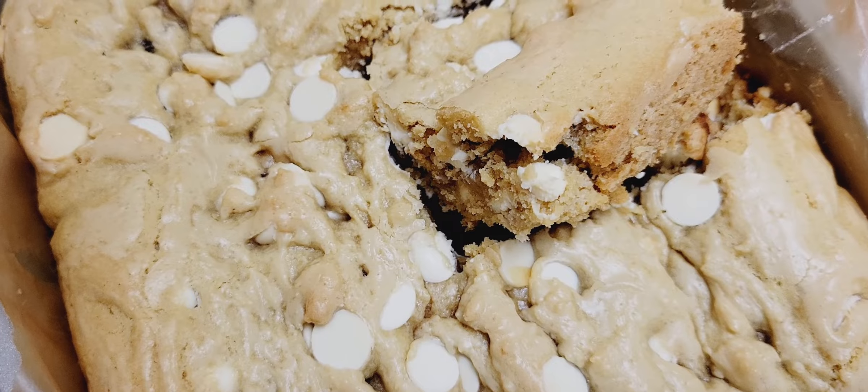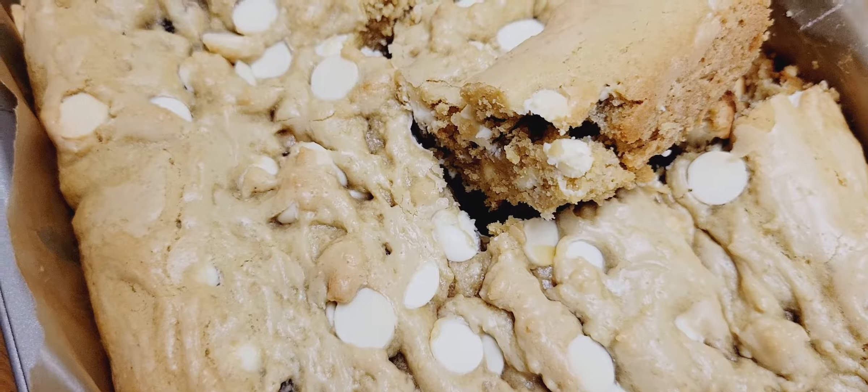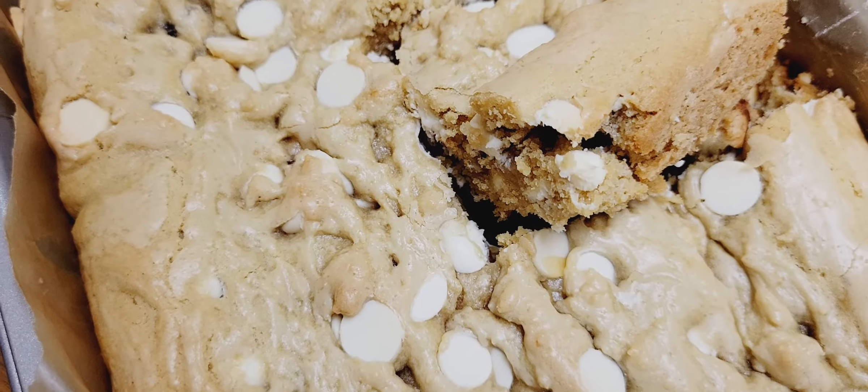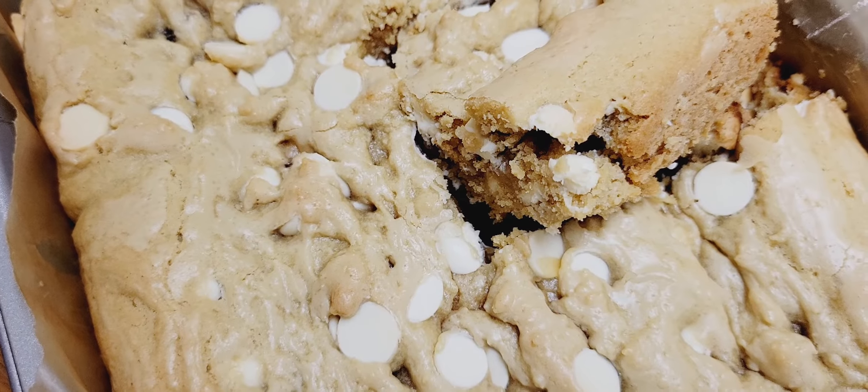I used extra virgin olive oil instead of butter. You can use butter if you want. Always play around with different butters or different oils, and it really adds a different texture.